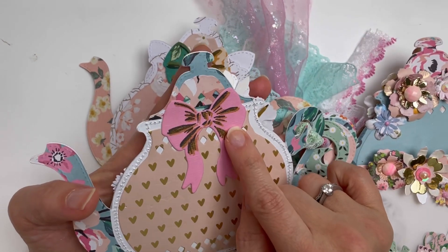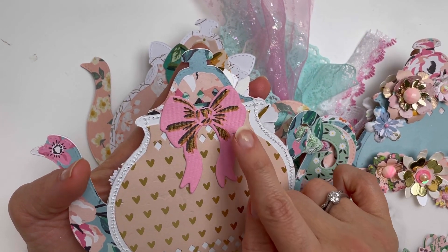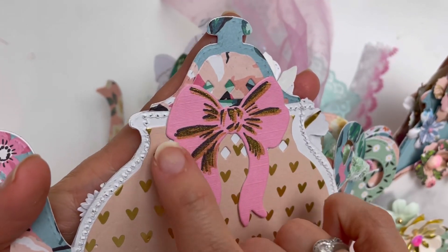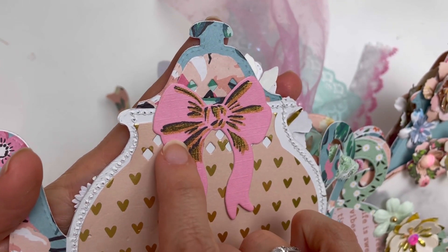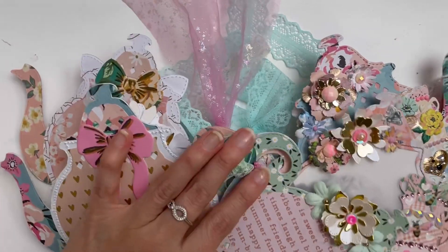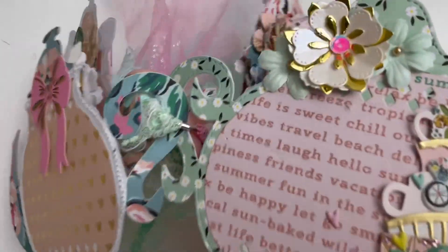This bow here is from the Woodland Grove stamp and die set. I love how I did the black first and then added the gold on top — it looks so pretty, and the bow size was just perfect for this teapot.